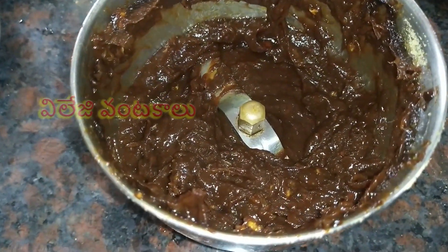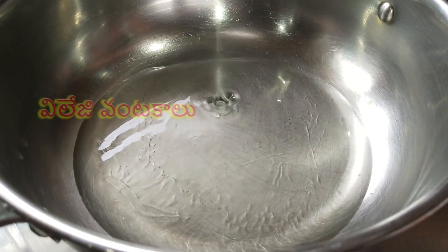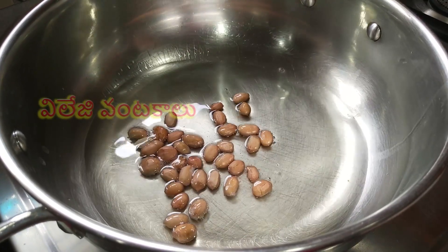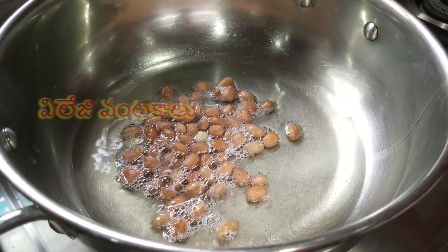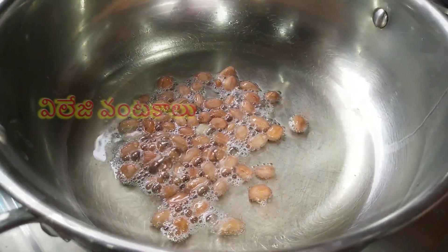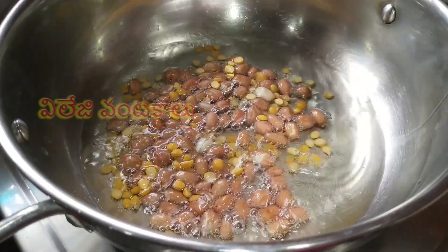We will add 4 fried bread into the pan. 1 quantity of oil, add 2 teaspoons of butter. Then add 2 teaspoons of olive oil. We add half teaspoon of beet. Then add 1 teaspoon of honey.